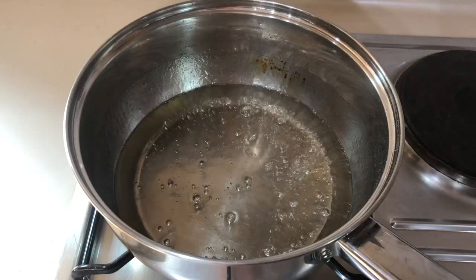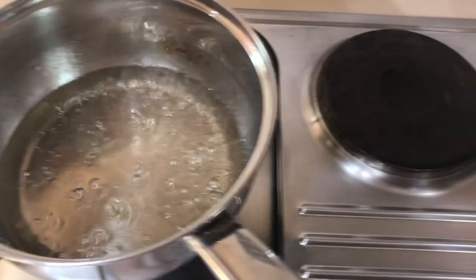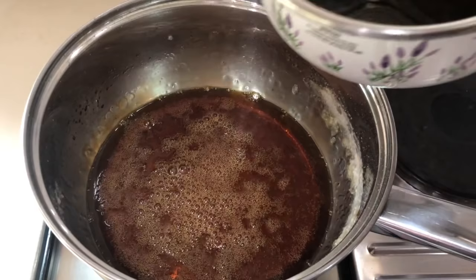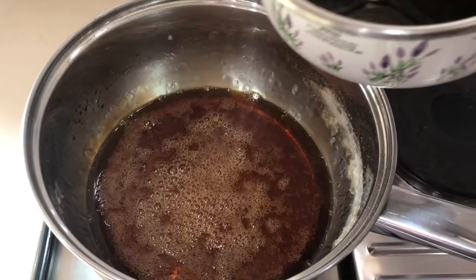We also need two saucepans. The process that I will show you today is a three-step process. First step is to make the caramel, second step is to dissolve the brown sugar in water, and the third step is to mix them together and simmer them until you reach the desired consistency.